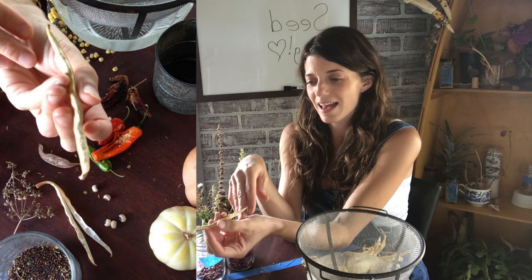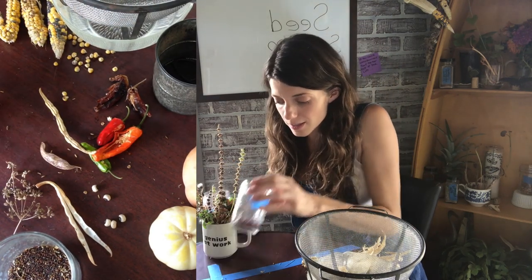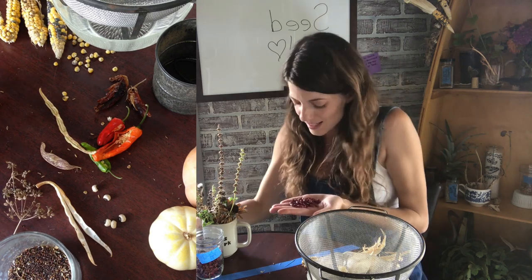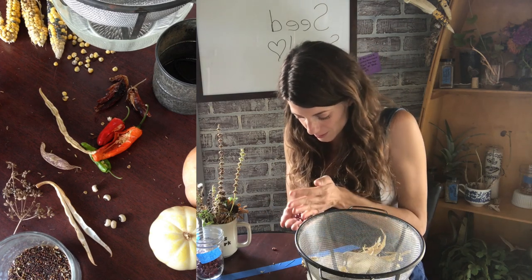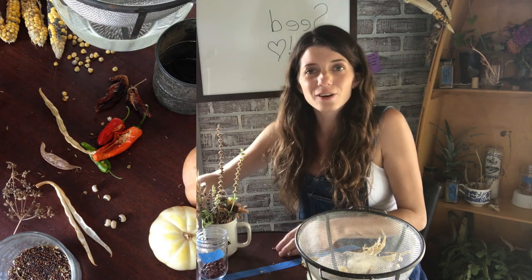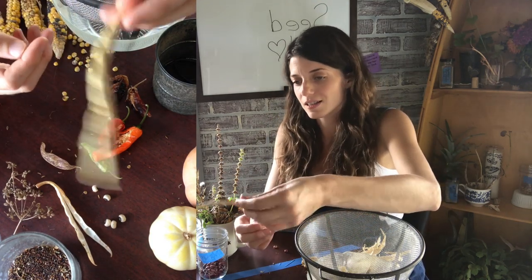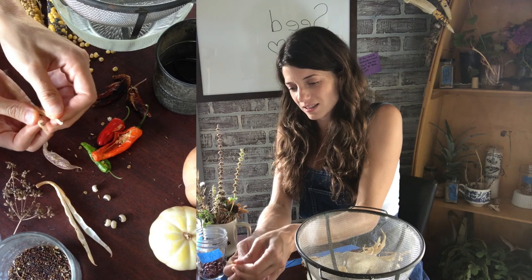You could save beans in the pod and then pop them open to plant next year. I don't, and I'll show you why. One of the issues with beans — and it's kind of widespread — is that you can get bean weevils. So I saved a few pods to show you. If you see any pods when you go to save that have little drill holes in them, this example doesn't have any, but if you see little holes you'll want to pop open the pod and check.